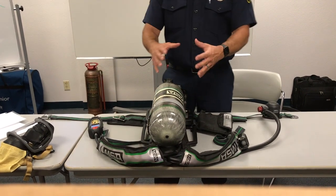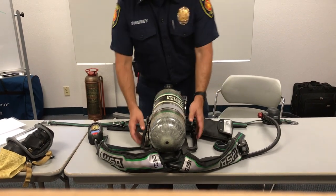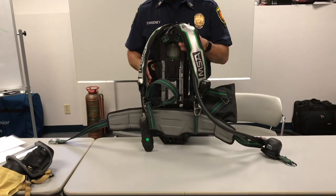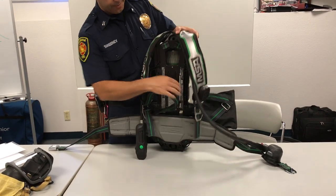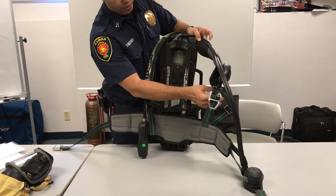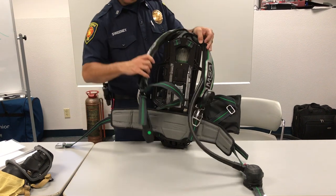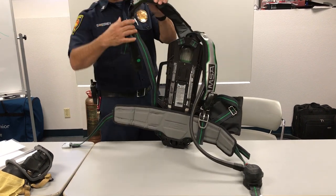The first thing we want to do is a physical check of the SCBA and check all the major components. We'll start with the straps and the back plate. We're going to make sure the straps and the shoulder pads are intact — nothing is torn, frayed, burned, melted, or contaminated from a fire or other hazards.